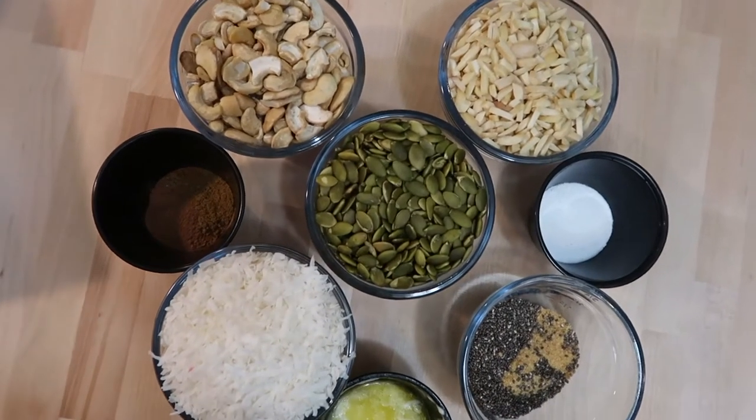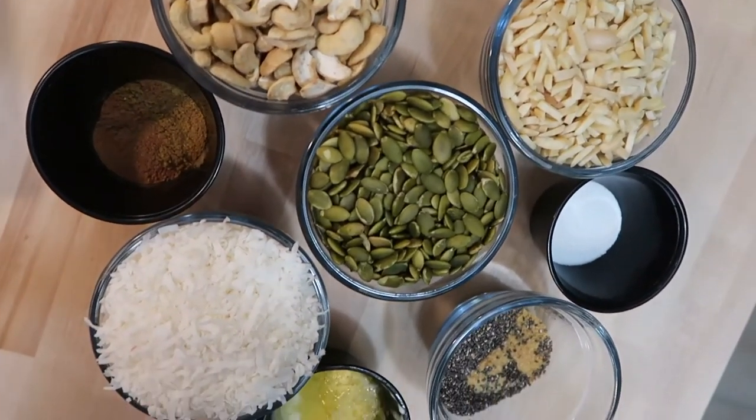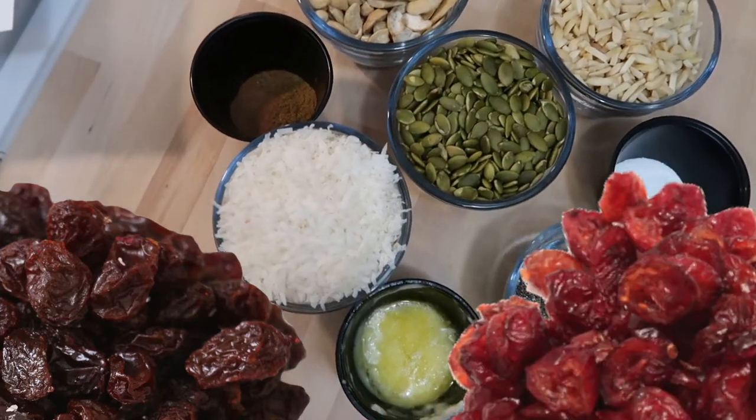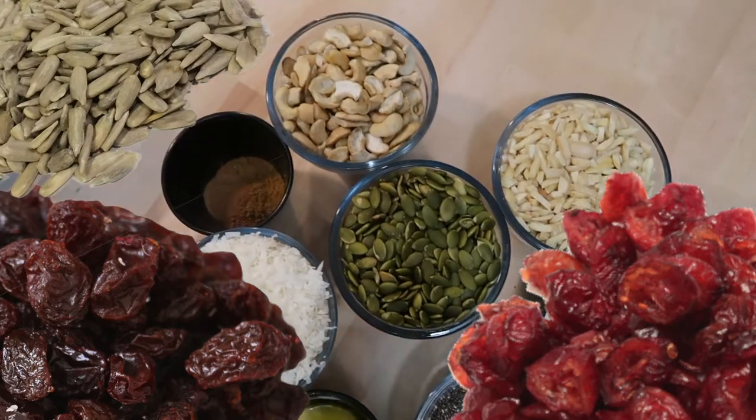And that really is all of the ingredients for the basic ungranola. Remember that you can be creative — you can use dried fruit, raisins, dried cranberries, sunflower seeds — you could put whatever you would like in here.